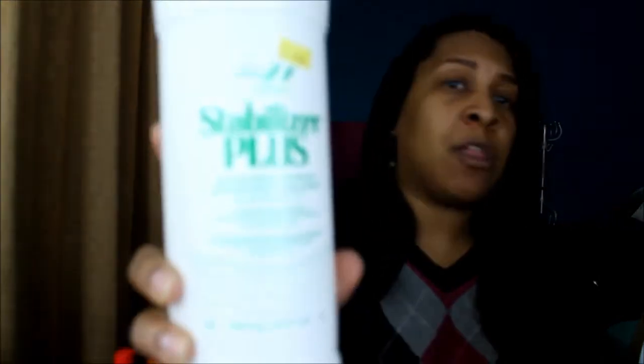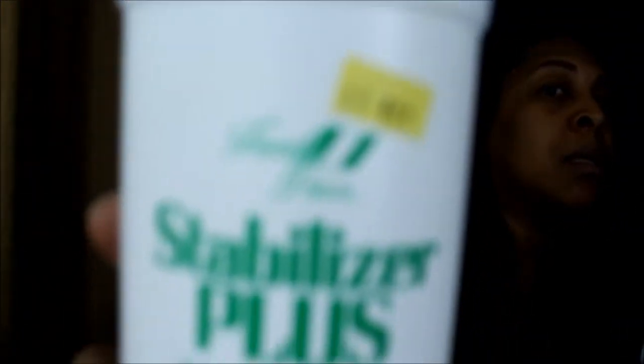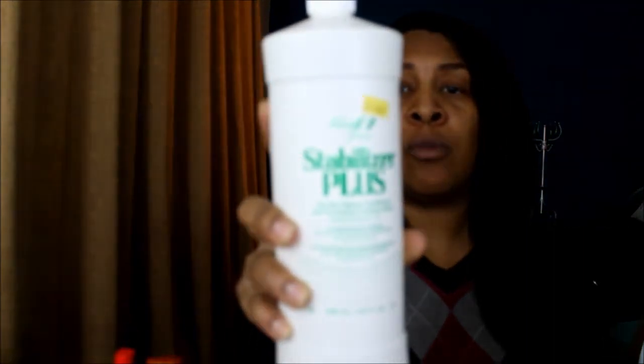After that I went back in with the French Perm Stabilizer Plus. This brings your hair back down to a 2.5 pH, which is a normal pH. This foams and I absolutely love it. I didn't need both protein treatments but I did use both. Next time I'll probably just do one or the other. I didn't have any reaction to using both — my hair was definitely still soft and felt so silky after using both.